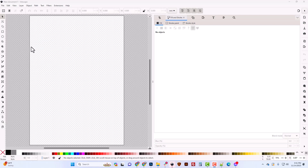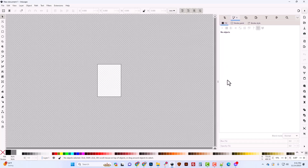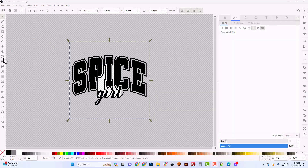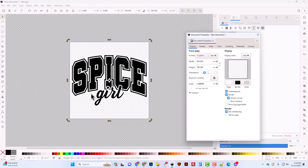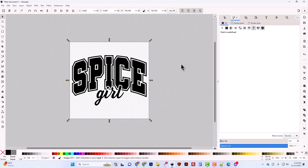I've opened Inkscape, which starts with a new document. I'll click once in the center and use the minus key to zoom out, then open my downloads folder and click and drag to drop the image onto the stage, choosing Embed. I'll hit Ctrl+Shift+R to fit the stage to the image, or you can go to File > Document Properties and click 'Resize to Content' to achieve the same result.